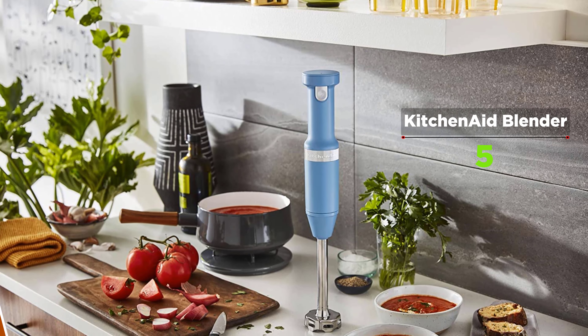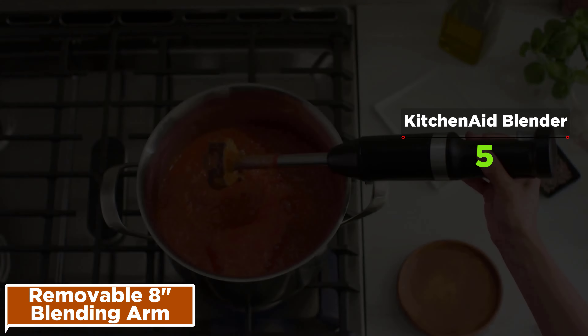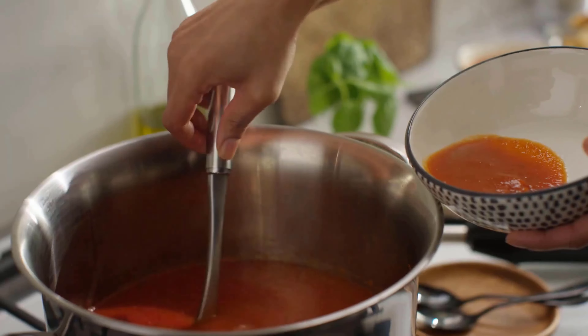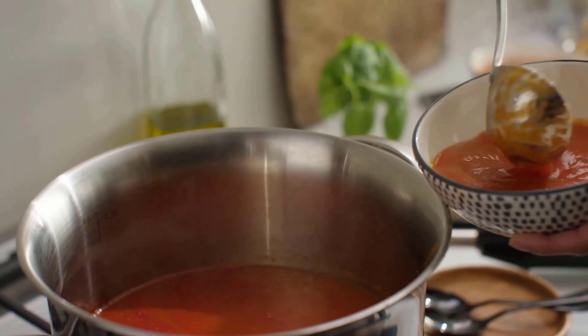With a convenient charger included, a quick charge of 20 minutes lets you make a triple berry smoothie or tomato basil soup. The four-point stainless steel blade design efficiently blends ingredients for smoothies, milkshakes, soups, hummus, and so much more. Protect your cookware with the included removable pan guard.